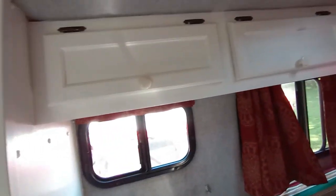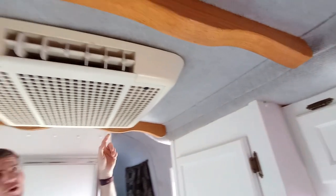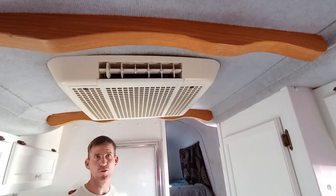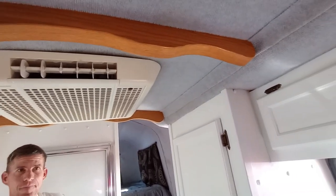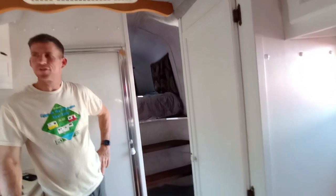And you have all your storage cabinets here. This is the original wood of what everything was. This is kind of the structure for the AC unit, and the original wood color is similar to that. But like I said, there was a little bit of water damage to it, so we thought it looked much better white.